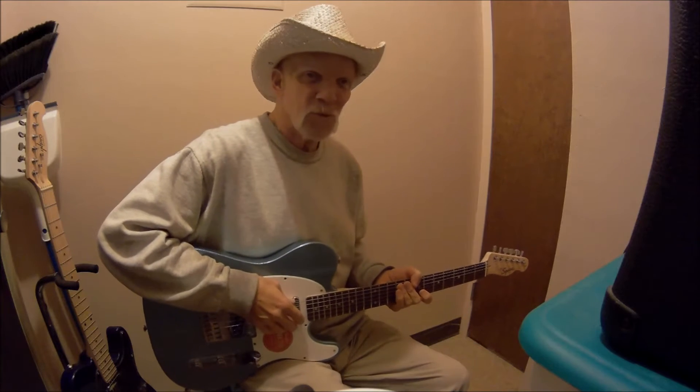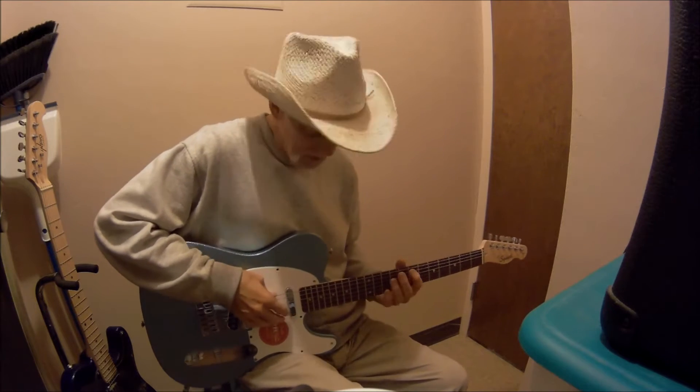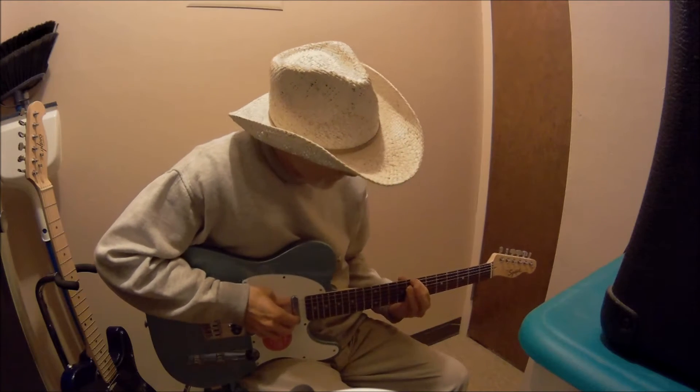I'm no Stevie Ray Vaughan, no Jimi Hendrix, so don't expect anything. Don't expect Brad Paisley — you ain't going to get it here. I'll just do the best I can, have a little fun, just to demonstrate some tonal differences in these two guitars.